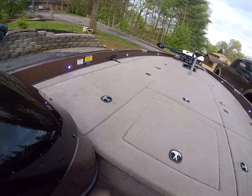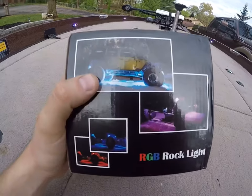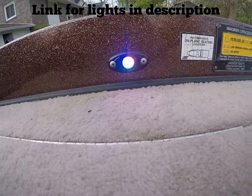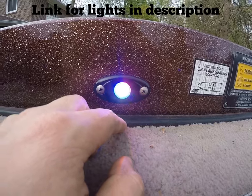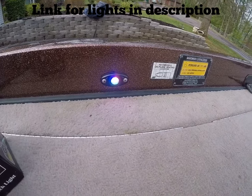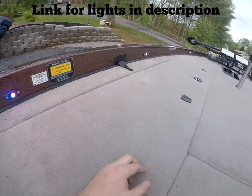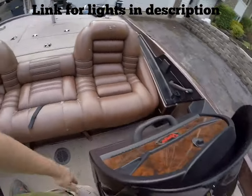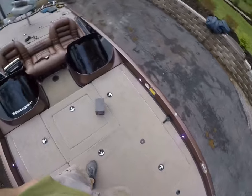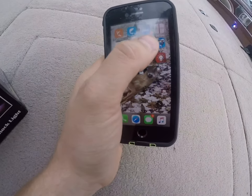I stumbled across these — they're an RGB multi-color rock light. They're made for putting under wheel wells of a vehicle, but they look identical to the Rigid Industries lights. They're a solid aluminum housing, come with your wiring harness, a multi-color controller, and all waterproof connections. I think I've got right at $80 in 10 of them. I run six on my front deck, two down here, and one on each side of the back deck. They're a multi-color LED with an app you can download on your phone that runs off Bluetooth.